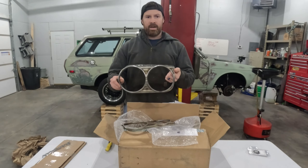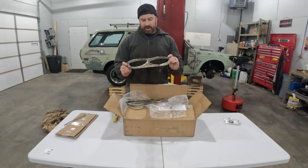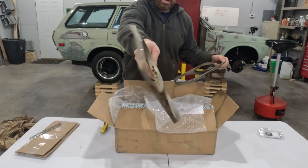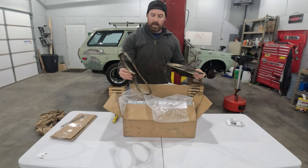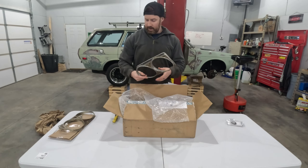Ryan did have a couple of these headlight bezels sitting around. The two that I have on the Datsun right now are kind of rusty - you can actually see through them from the back, kind of like this one here. He sent it to me anyway. I think someday I could sandblast and paint this and reuse it.